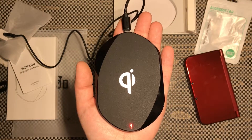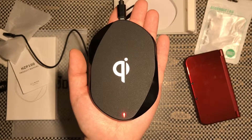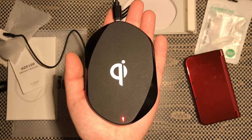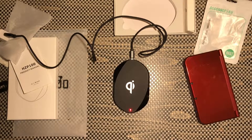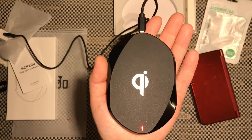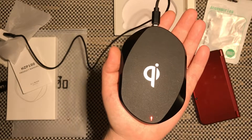That concludes my short review of the Zotopo QI fast wireless charging pad. If you'd like to check this product out for yourself I'll leave a link down in the description below. Thank you one more time to Zotopo for supporting my channel and sending me this product for review. If you have any questions or comments please leave those down below, don't forget to share, like, and subscribe, and I'll catch you on the next one.